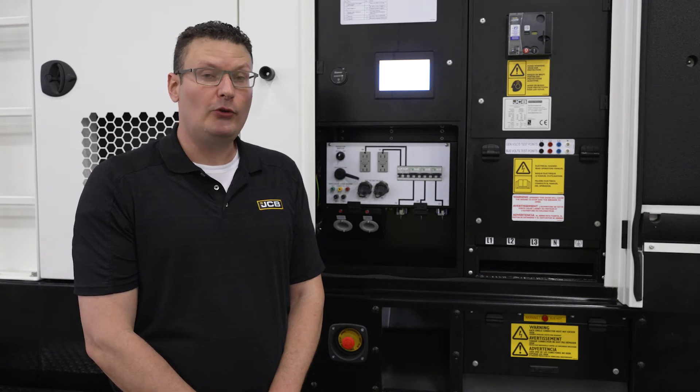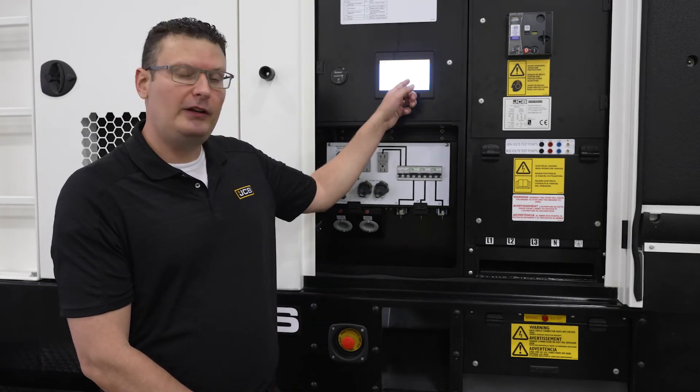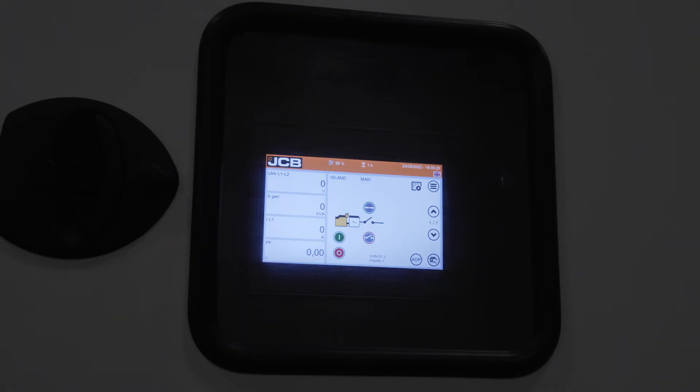Refer anytime to the analog hour meter to check your engine hours. JCB generators feature multiple controller options. This machine features a color touchscreen display and is parallel capable. With all doors closed, machine operating conditions can be viewed through the control window on the main access door.